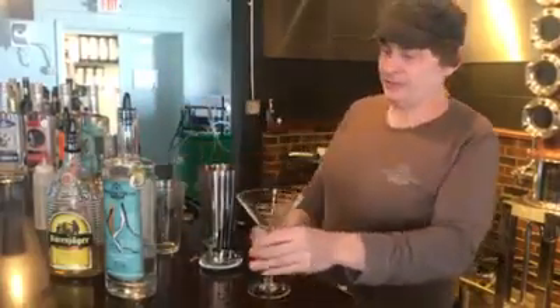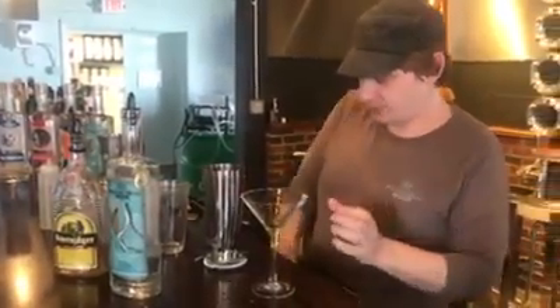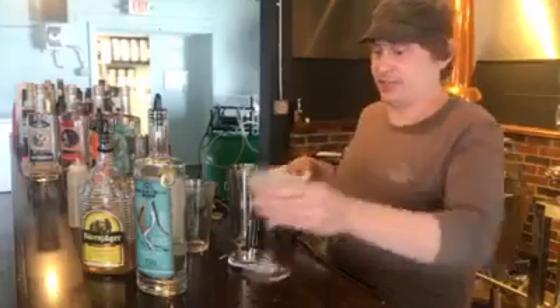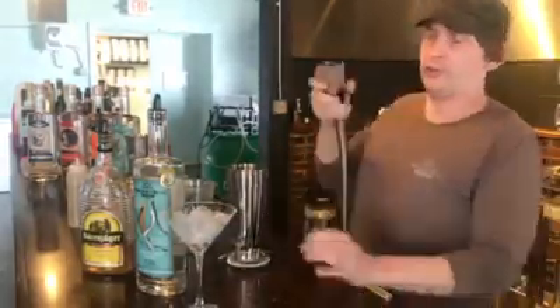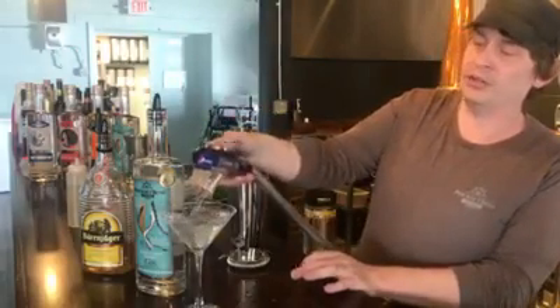Which is going to be the White Lady. You were with us when we did the Pink Lady. This one, I'm afraid, is not going to be as pretty. But it is going to be tasty and very, very simple. Whenever you use a martini or cocktail glass, always get that ice water in it.